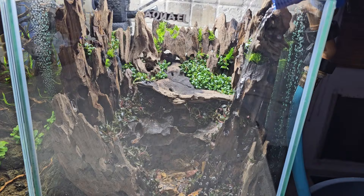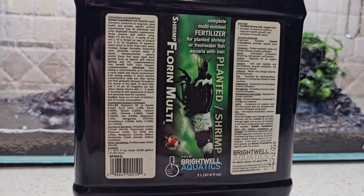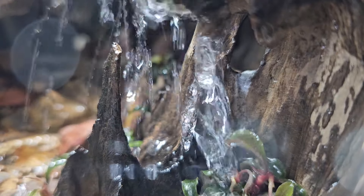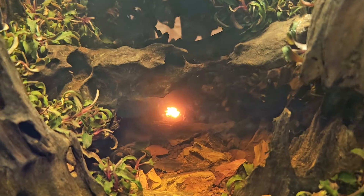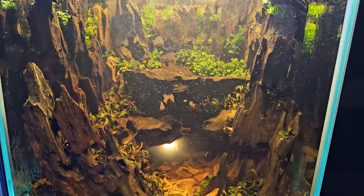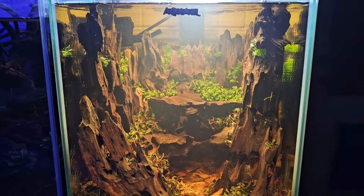Now that the aquascape is finished, we're going to fill it up like we always do with 150 TDS water mixed with Salty Shrimp GH Only minerals. We're also going to add in a little Microbacter 7 to get that bacteria started and the cycle going, and then feed that with a little bit of Florin Multi — that's also going to be fertilizer for the plants. Now that the tank is filled up, you can tell it's already a little tannined from all the wood, which is going to be a bit of a problem for a while, but after a few water changes that will go away. The filter is on, all the plants are staying in place, all the wood is still sunk — overall this was a success.